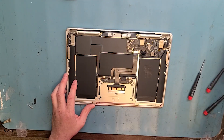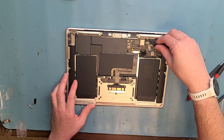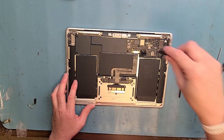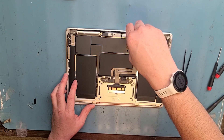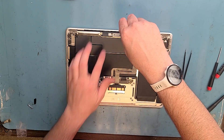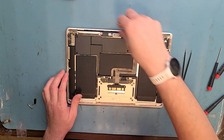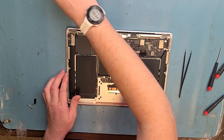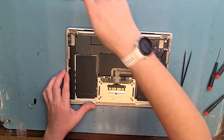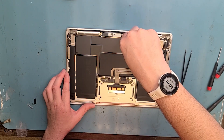I normally use straight-edge tweezers and go underneath the metal part of the connection, lever it off — be really gentle. Get your T3 screwdriver again and disconnect the screen. We want to remove the bracket here. This aftermarket screen doesn't come with these two shields pre-installed, so we'll take those off as well. That's the screen connection — take those off, keep it a little organized.